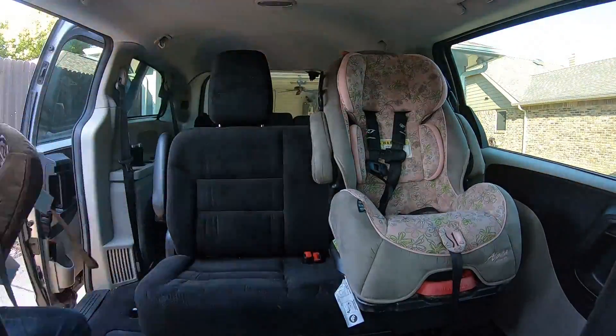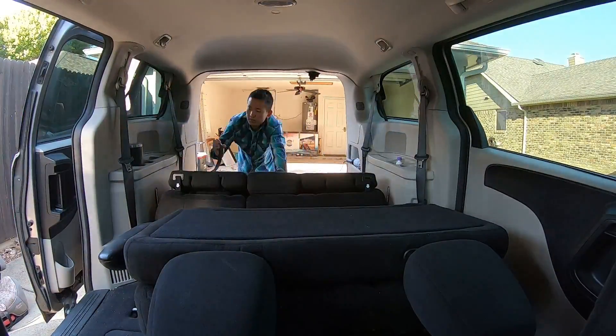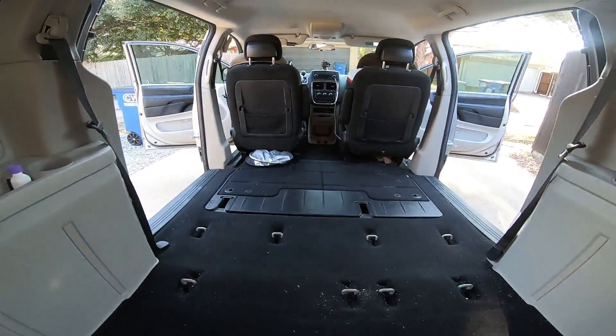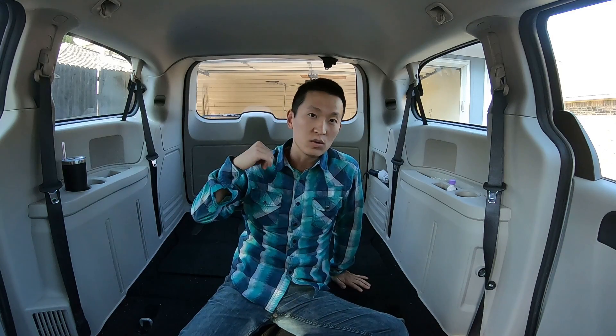To camp in the minivan, we remove the second row and move the car seat back to the third row. When it's time to sleep, we get a spacious flat surface to sleep on. With the second row down and the third row flat, you get this enormous space — a really spacious interior. For the traveling configuration, you actually have to have the third row up so the kids have somewhere to sit.